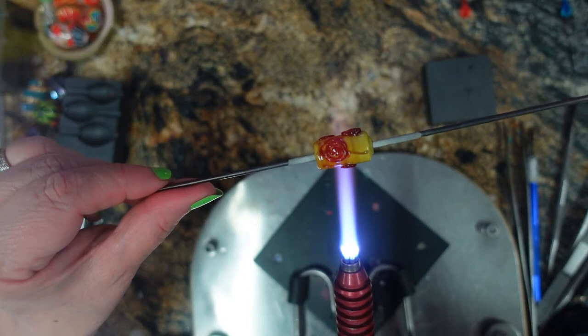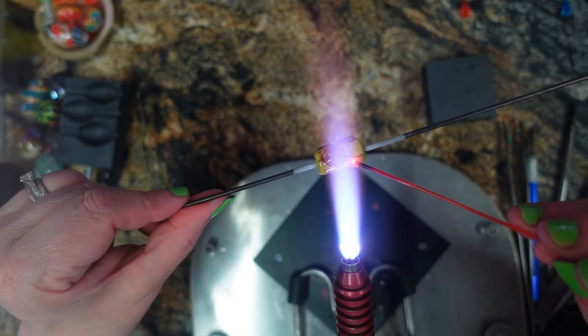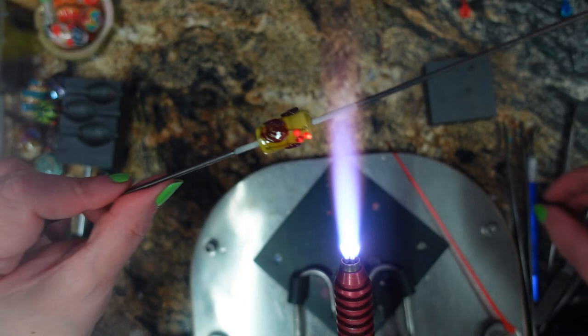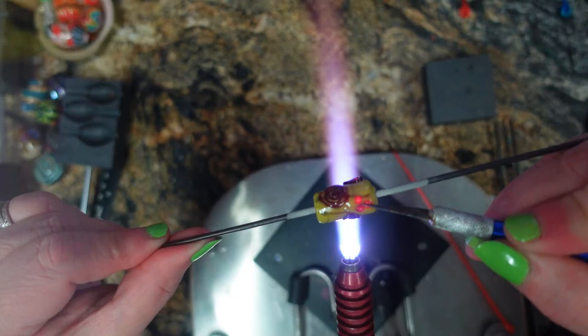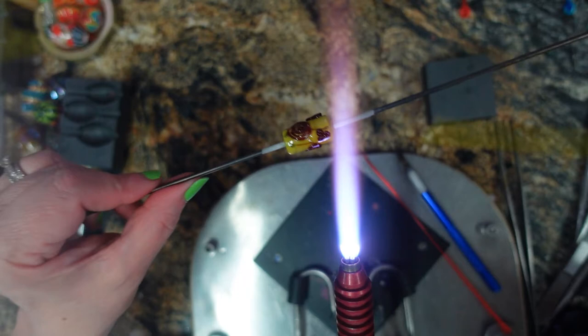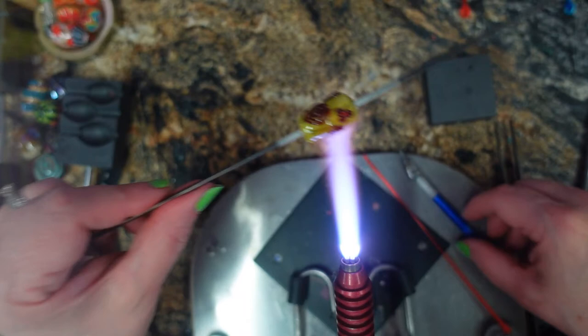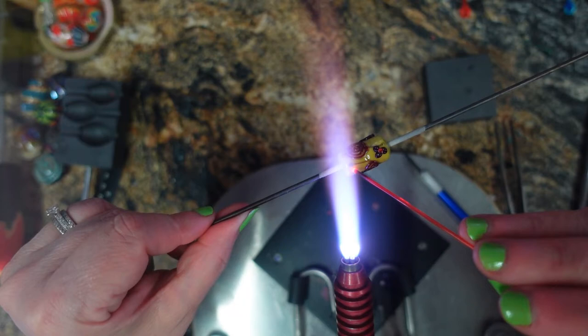Now with the regular stringer I'm going to make some dot flowers. Let's just turn down this torch — this sucker's hot. In between the spirals, let's just do little easy flowers. Go in with your exacto knife and just kind of petal them out by putting a little slice right down the center. Then you can take your leftover ochre stringer and just put a dot in the center. You want to go ahead and flatten that dot down too — it's the little dots that always pop off, never the big dots.